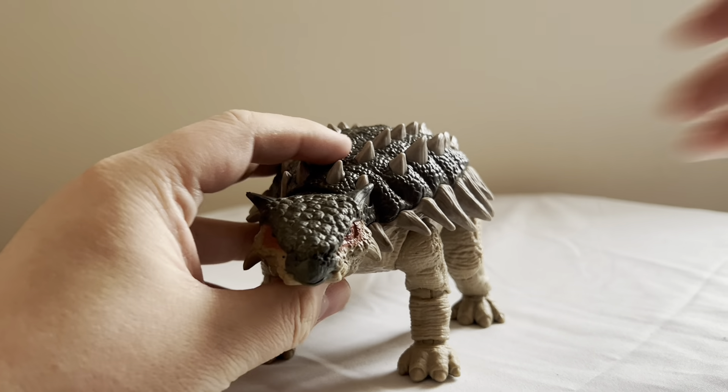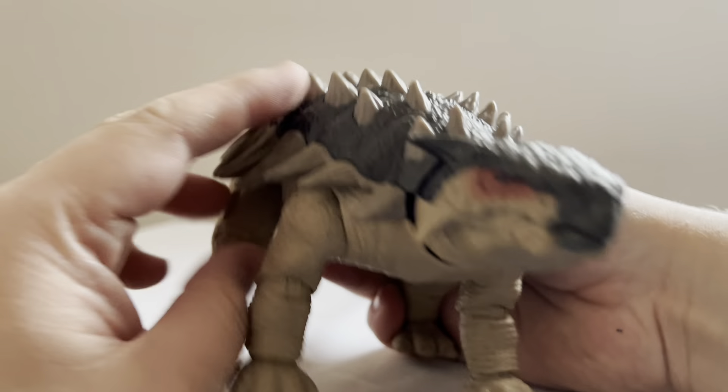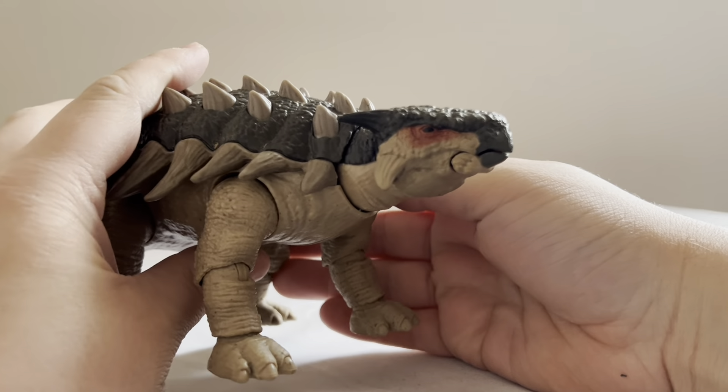Let's get up close so we can take a good look at the mold detail. As you can see, it looks absolutely phenomenal. I love how this thing looks. Molding-wise, I don't think they could have done it any better if they tried.